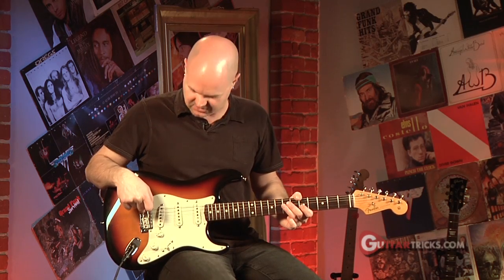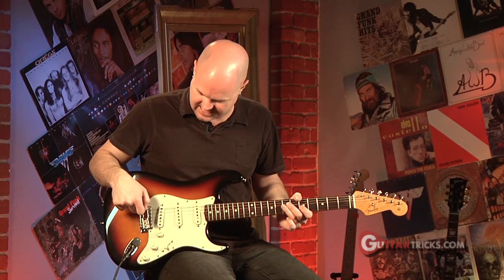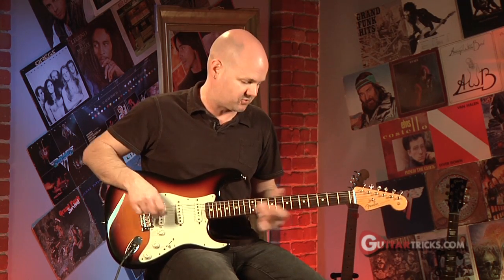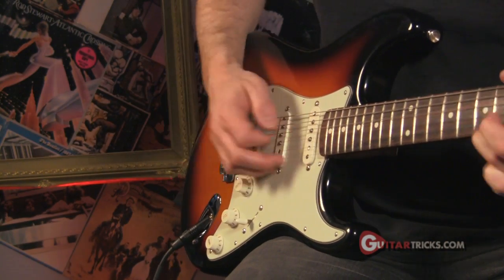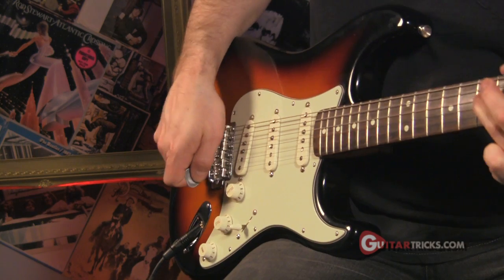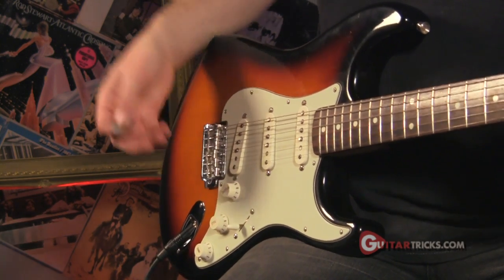Another thing to remember when you're using a strat type bridge without the bar is that you can actually still do bar-type tricks just by putting your fingers underneath the bridge and lifting up a little bit.